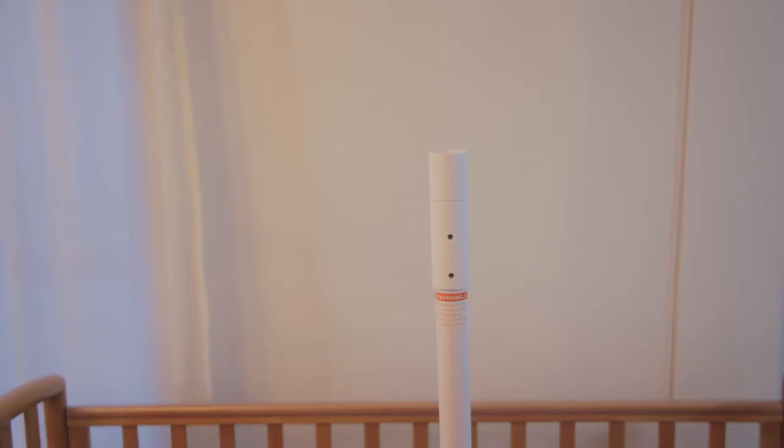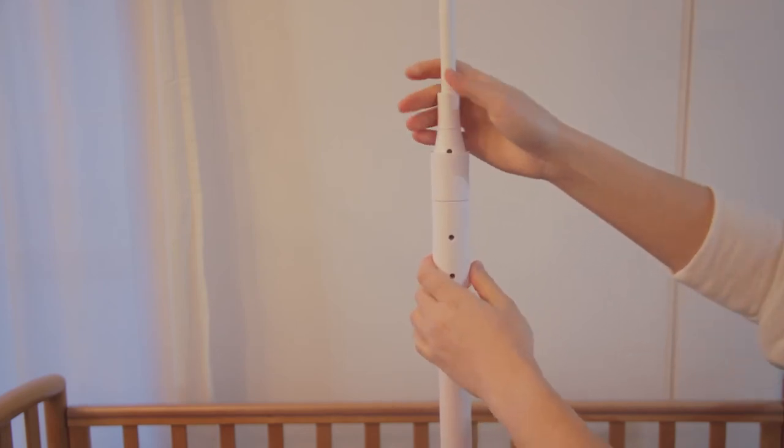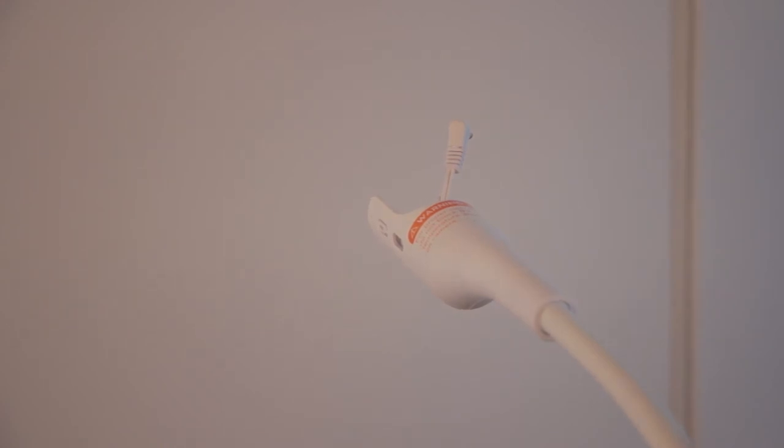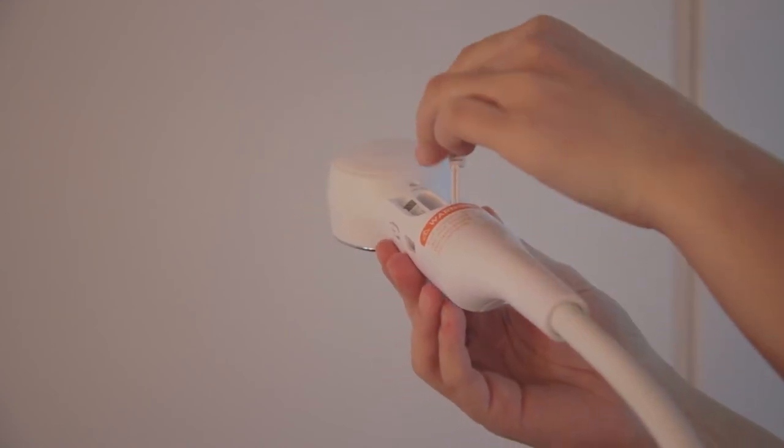Install the flexible gooseneck extension to the top post. You will hear a click noise when all the sections are properly connected. Insert the camera unit into the housing at the end of the flexible gooseneck extension. Make sure that the camera is magnetically mounted.